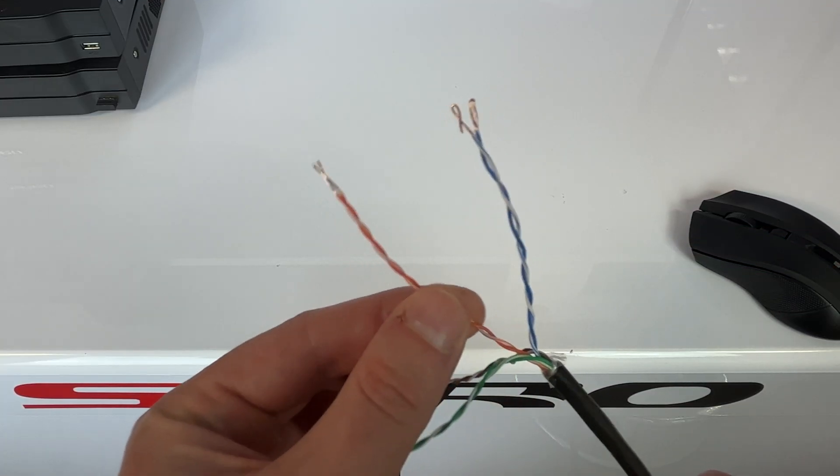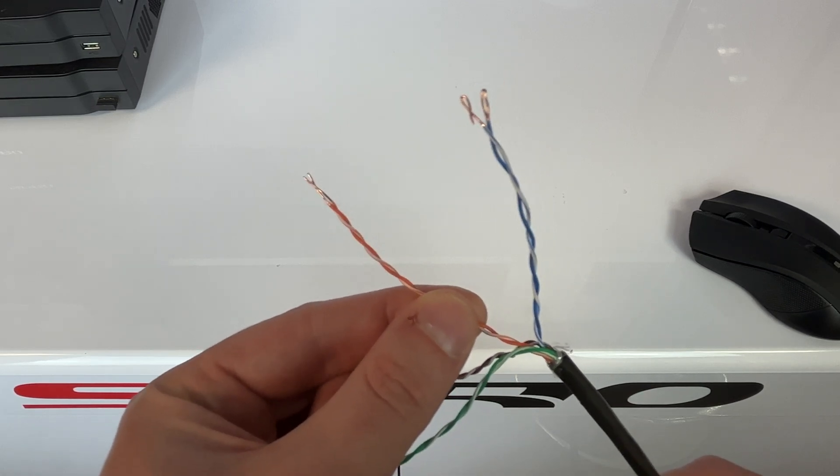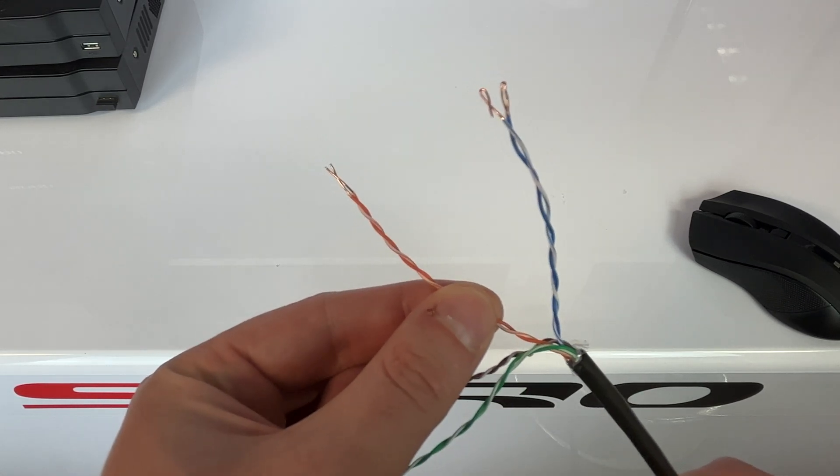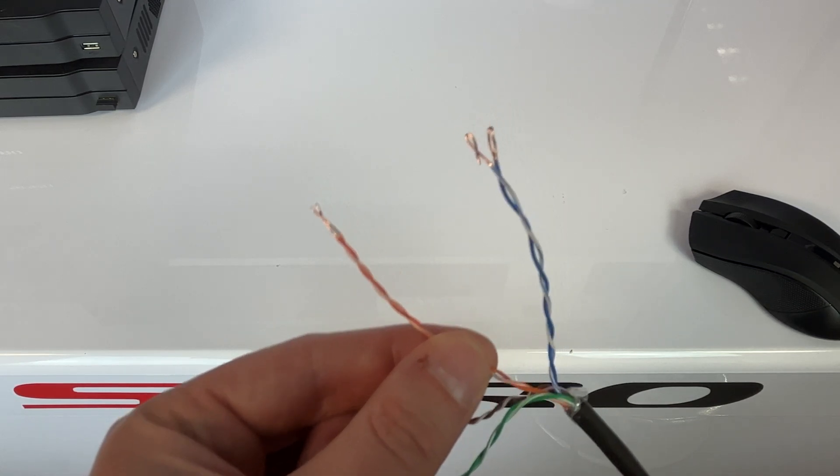If you're also transmitting power through the baluns, you'll use another twisted pair such as the orange and orange-white. The same principle applies — connect one wire to the positive and the other to the negative terminal, and remember to match these connections at both ends.